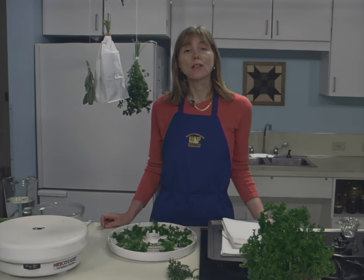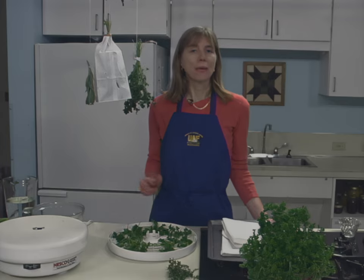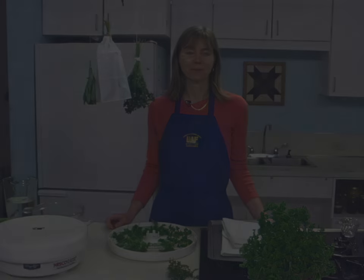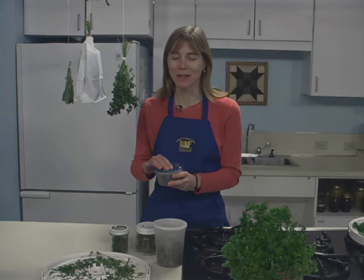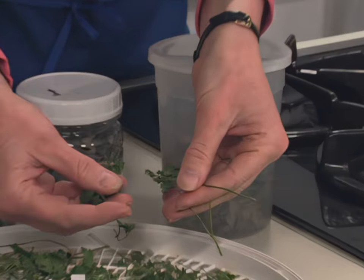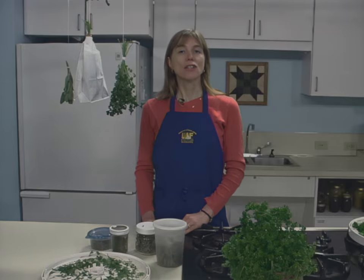Drying times may vary from one to four hours — check periodically. Herbs are dry when they crumble, and stems are dry when they break when bent. Check your dehydrator instruction booklet for specific details. Dried rosemary smells so good! When leaves are crispy dry and crumble easily between your fingers, and stems are easily broken when bent, they're ready to be packaged and stored.